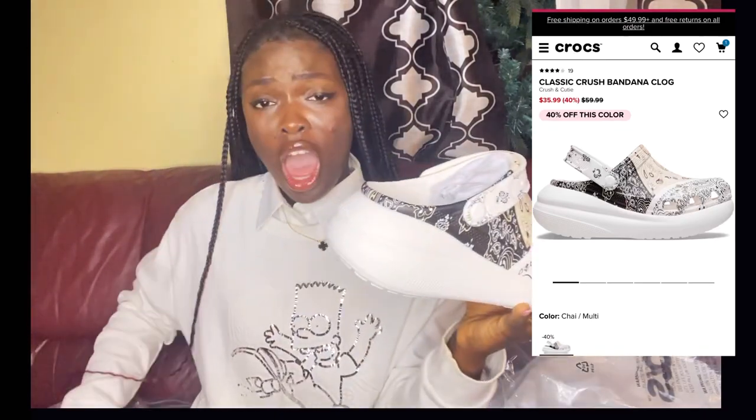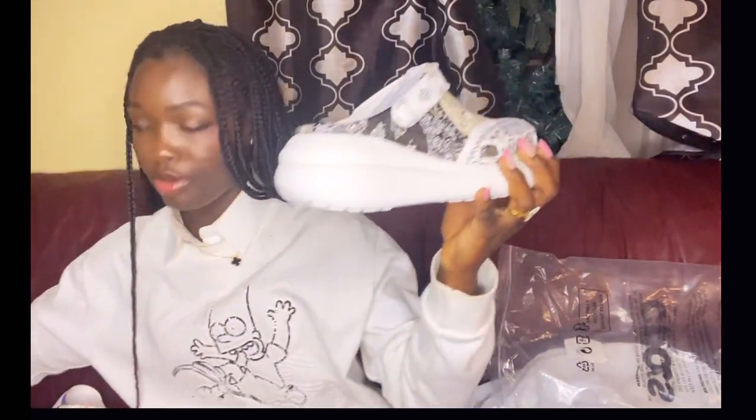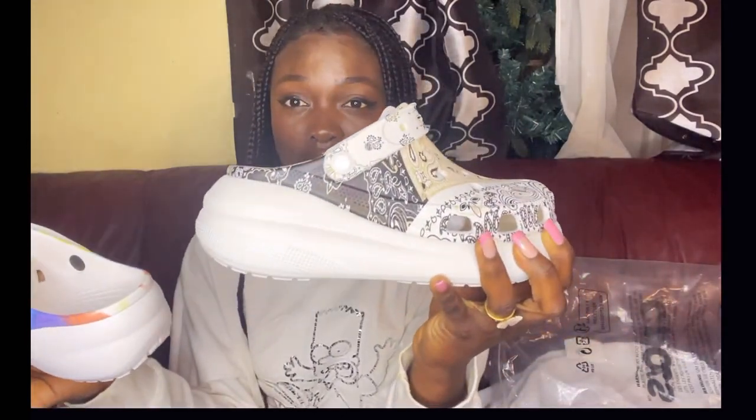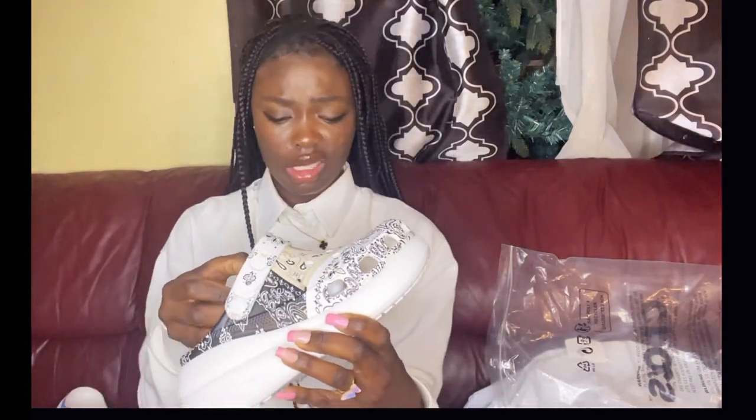They're quite different from the platforms. The platforms look like this, and the crush look like this — tell me you don't love this. And the best part is they have the bandana design, and you know I love bandanas — y'all know this from my Shein video. Tell me you're not feeling these.